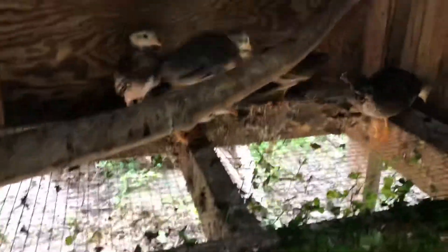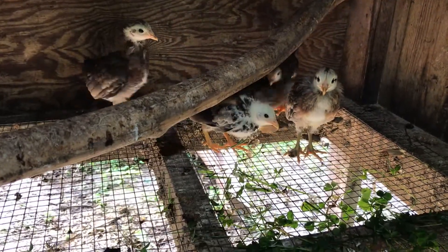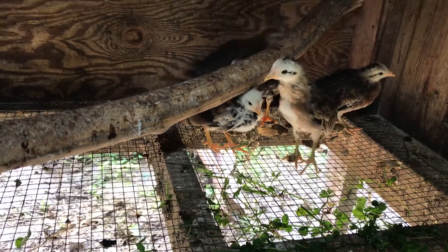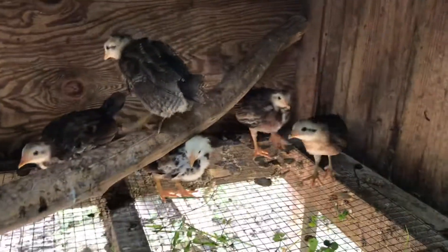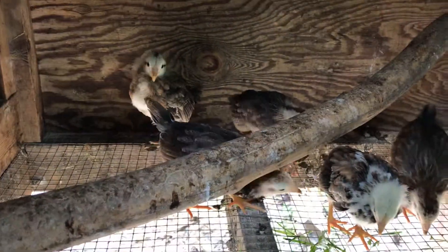This is a brother and sister mating, half Kelso, half sweater on both sides. They're brother and sister — these are all spraying. Real pretty.